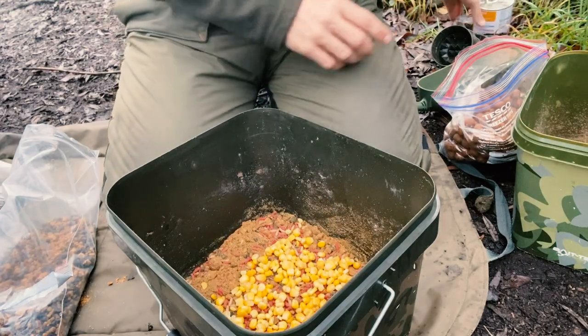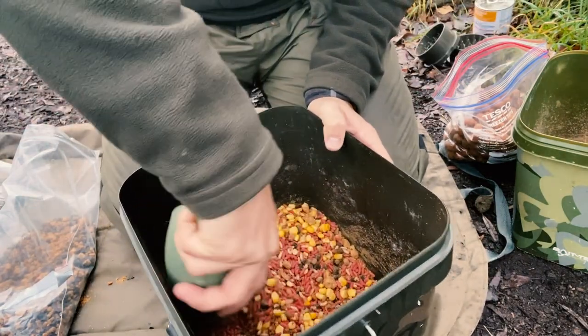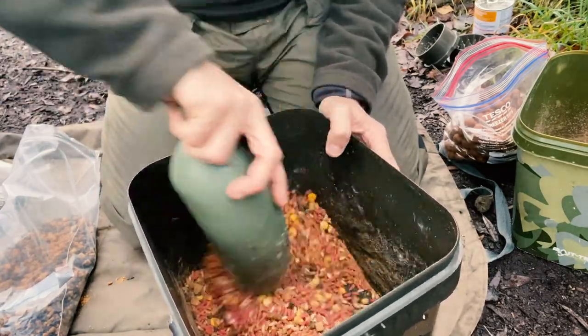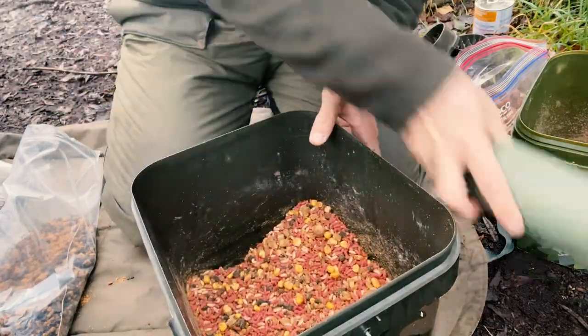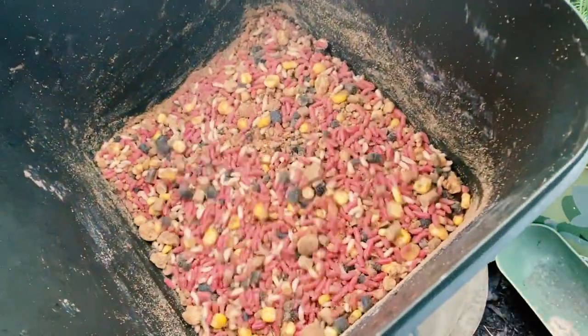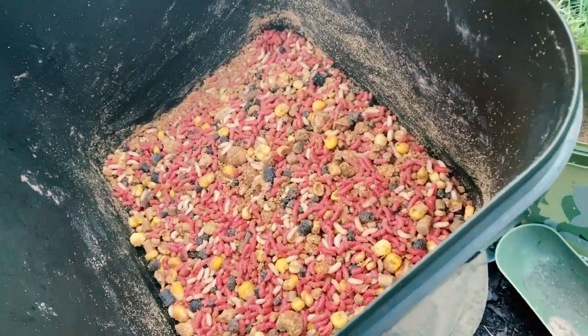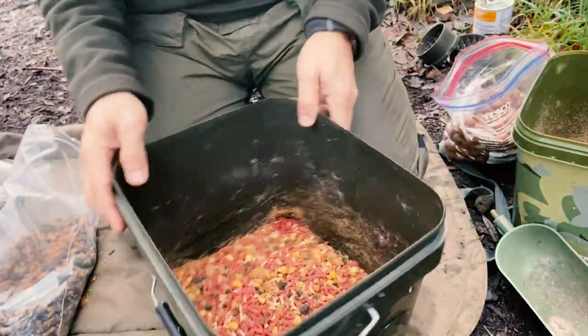Corn does pass through them quite quickly. The main reason I'm using it is because that's what I've got on the hook — bait corn — so just a little bit of colour. That's about it. So let's load up the spod and get it out in the pond.